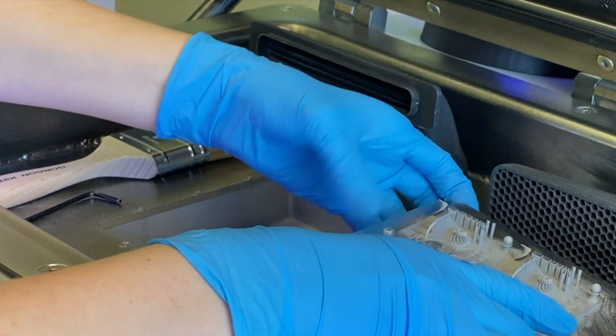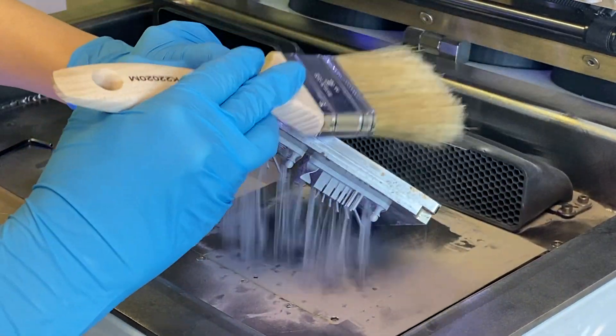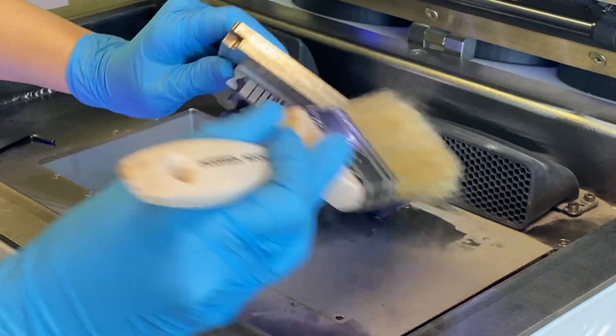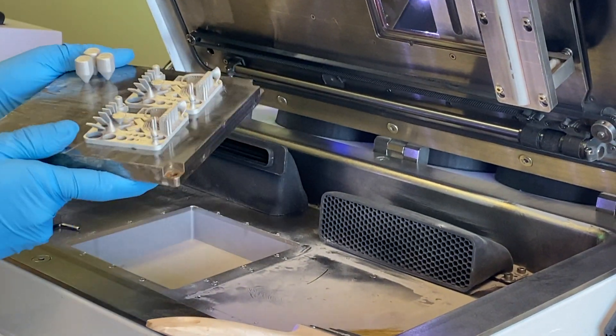By unbolting them, the build plate will simply lift out of the printer. Once all of the powder has been cleared from the build plate, we can remove it. Now we just need to move any of the excess powder into the catch bin slot. Now we're ready to install a new build plate.